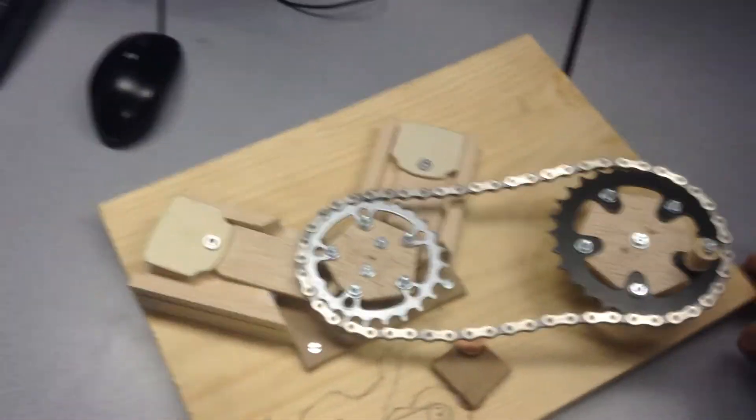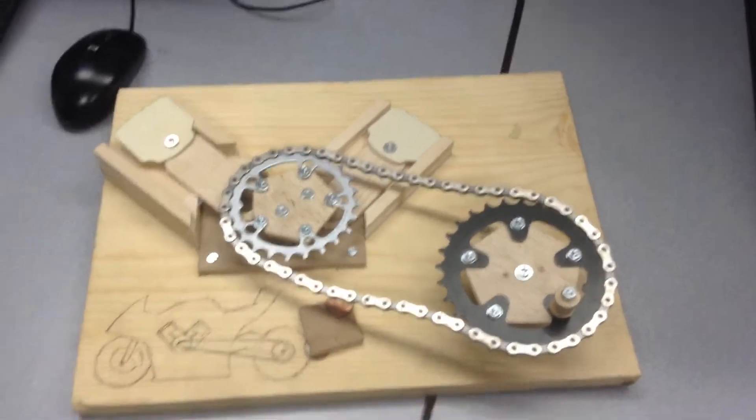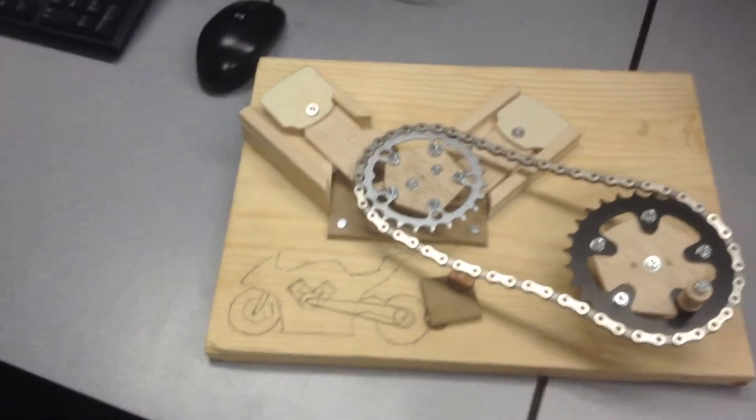I was going to show Matt's but it's out of operation right now. What is this supposed to do though? This is supposed to spin and make the cylinder heads go up and down. And this is a motorcycle, right? Yeah it's a motorcycle. Thank you Matt.